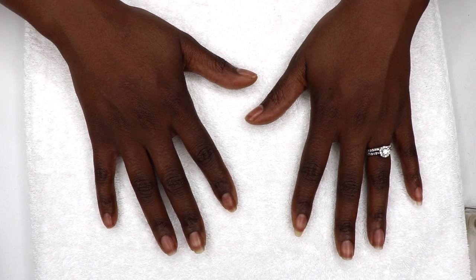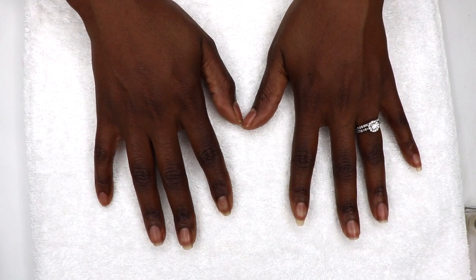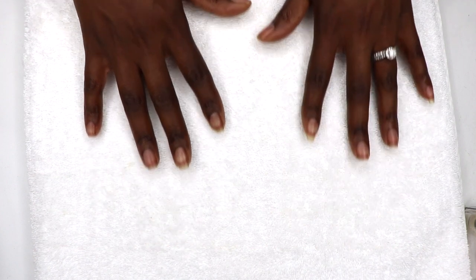Hey smileys, it's AI and this is AI Brown Smile. Today I'm sharing my natural nail care routine, let's get right to it.